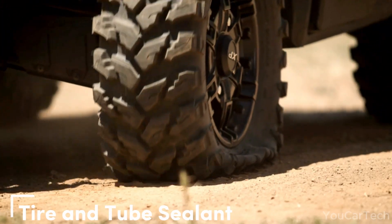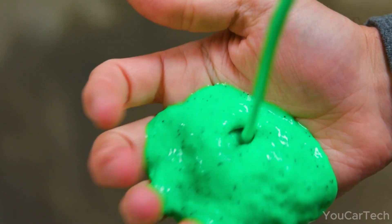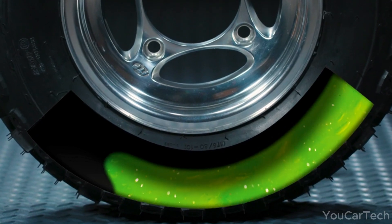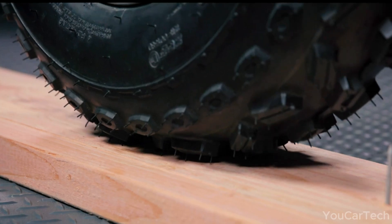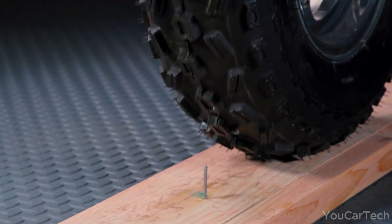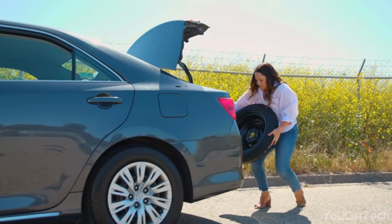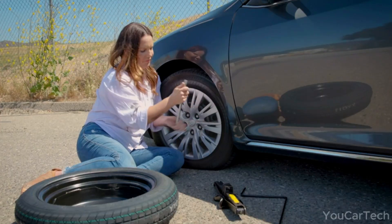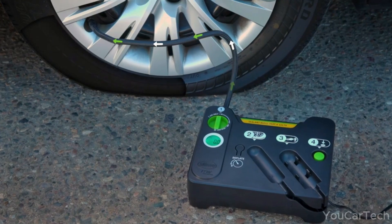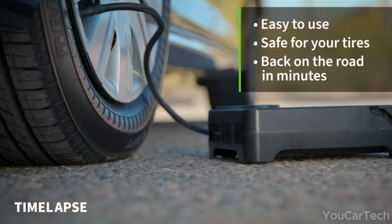This tire superhero seeks out and seals punctures up to one-quarter inch in tires and one-eighth inch in tubes. Escaping air pressure becomes a helping hand, guiding particles to form a flexible, long-lasting plug that'll save your tire's day. It's not just for average car tires — it's a savior for bicycles, dirt bikes, riding lawnmowers, and small trailers. Plus, it's an environmentally friendly superhero: non-toxic, non-corrosive, non-hazardous, non-flammable, and water-soluble. Repair and inflate your tire in just 10 minutes with a simple button push — no tools or jacks required. Plug it into your car's 12-volt socket for easy monitoring via dial display and pressure release valve. Enjoy worry-free driving for up to 3 days or 100 highway miles before seeking a tire specialist.